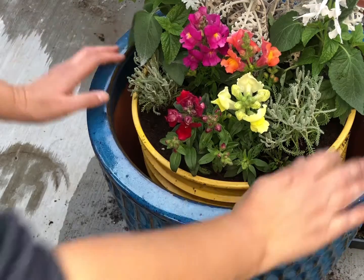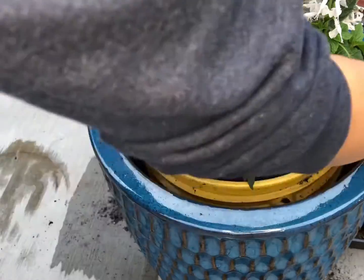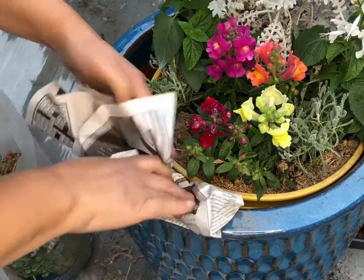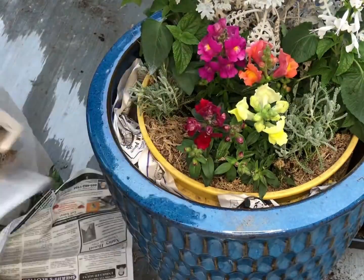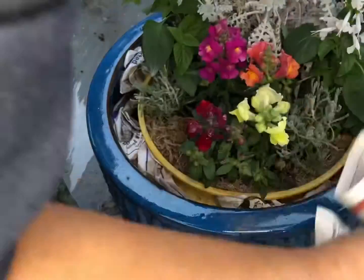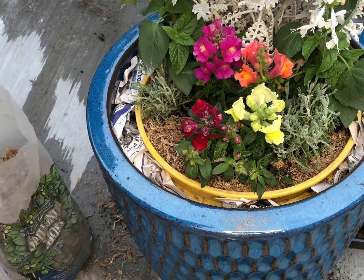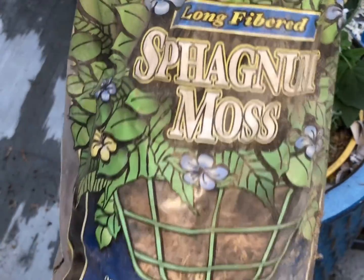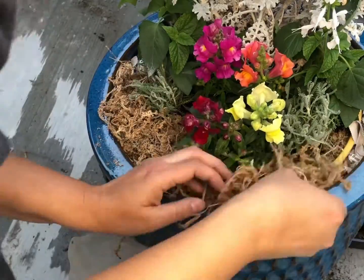All the plants were potted and everything was looking good, except the bucket was still visible — not a cute look. So I crammed newspaper in between the bucket and the pot to hide it, and I also used sphagnum moss on top of the soil and all around the rim to fully cover the bucket.